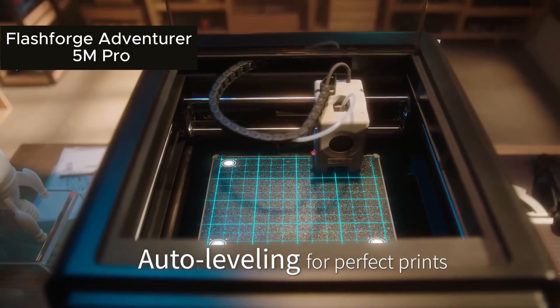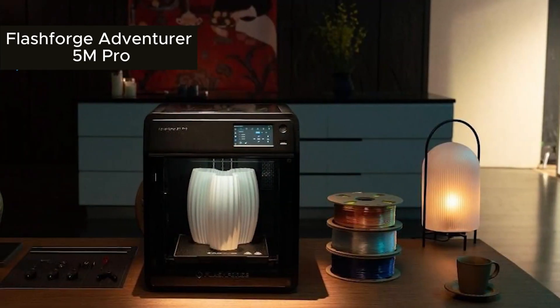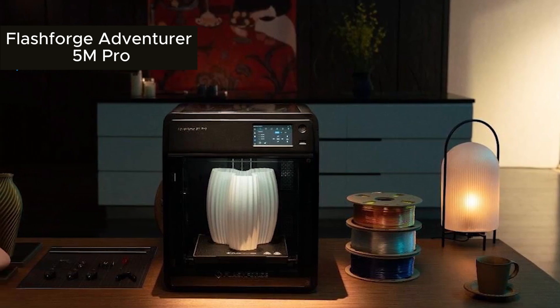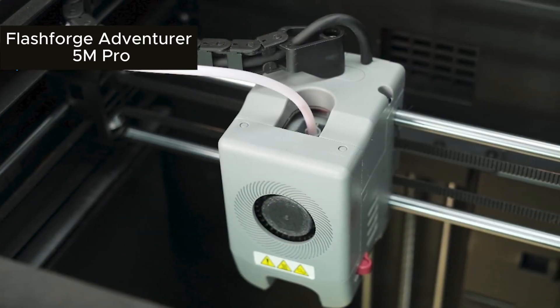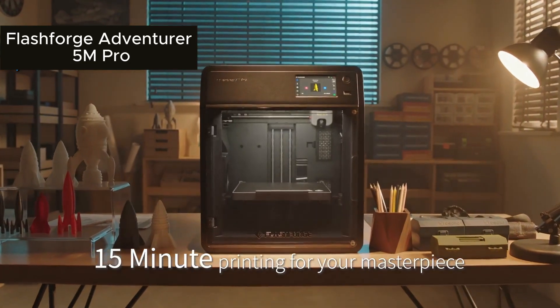Finally, the FlashForge Adventurer 5M Pro. This one's for those wanting easy operation. With a large build area, flexible print bed, Wi-Fi control, and compatibility with PLA and ABS, it's a great choice for functional entry-level prints.